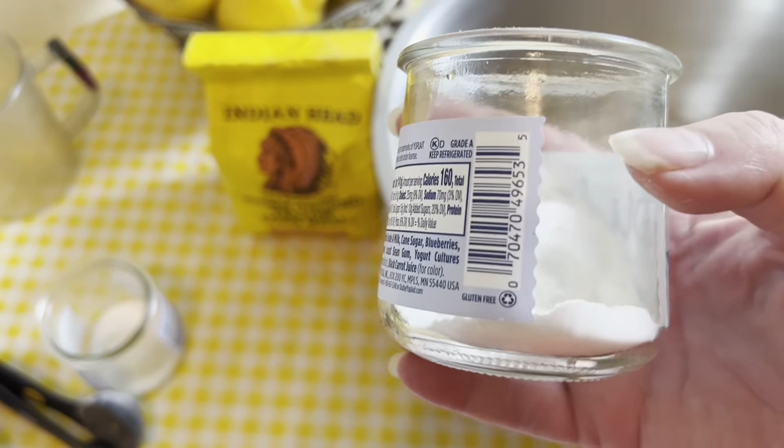Now we're going to mix together our liquid ingredients: three egg whites, one and a half cups of milk, half a cup of canola oil — vegetable oil is fine if you don't have canola — and one stick of melted butter that has cooled off. Whisk these together, then add in the milk, the oil, and the melted butter and stir it all in together. The oven preheating is done — I set it for 375 degrees.